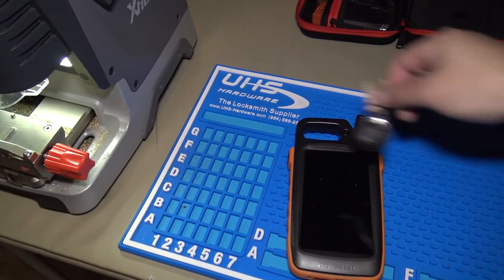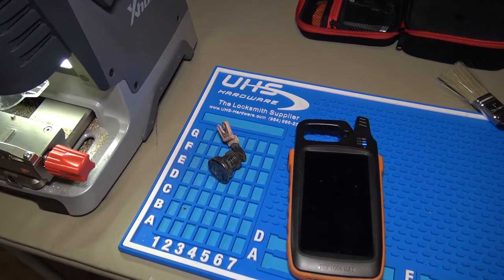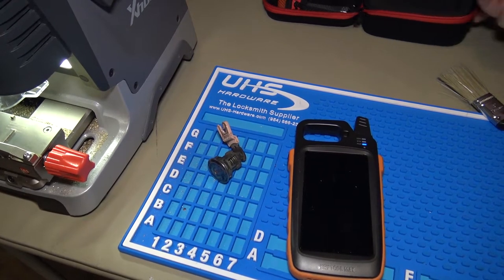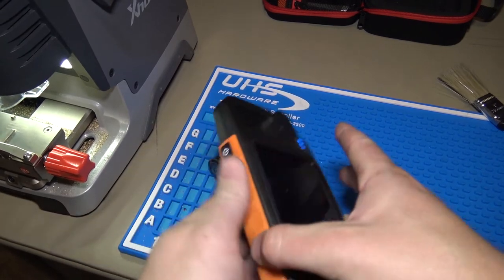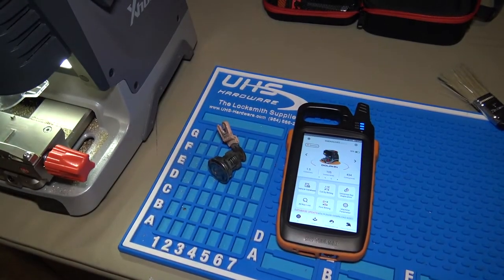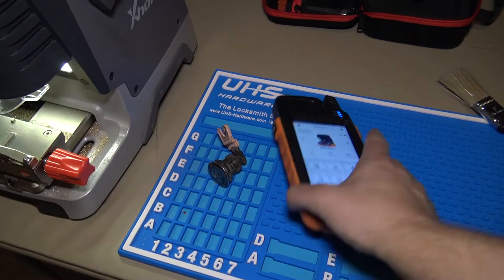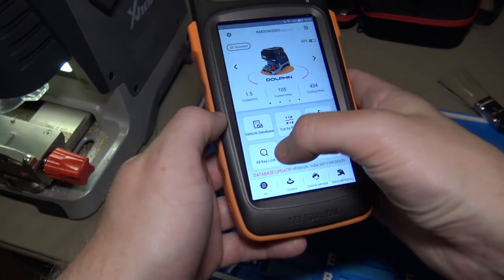This lock came from a junkyard. I Lishi'd it to get the cuts, and the cuts for this one — we got a code of 0078X. So we'll see if we can actually just do it using the all keys lost function. And if you want to see the Lishi in action for this, there'll be a Lishi playlist at the end of the video with all of my Lishi videos on my other YouTube channel.